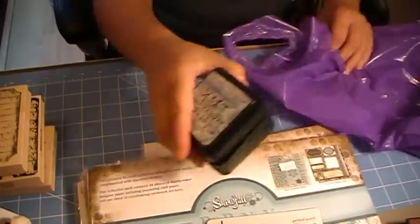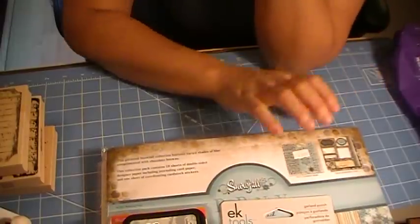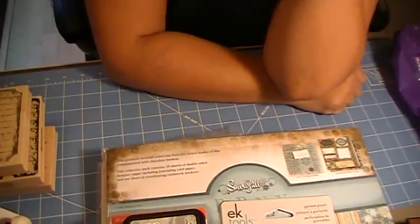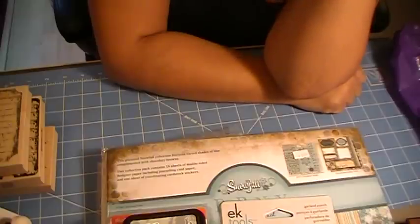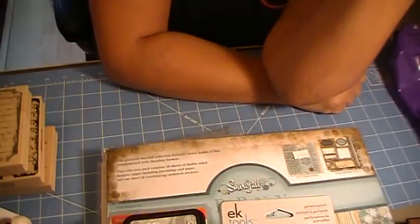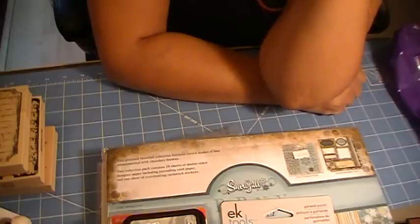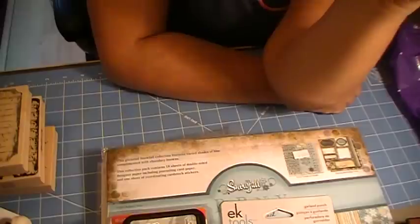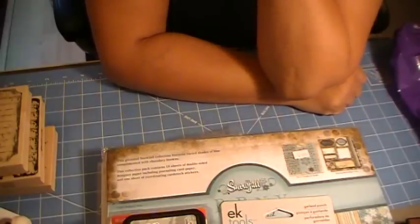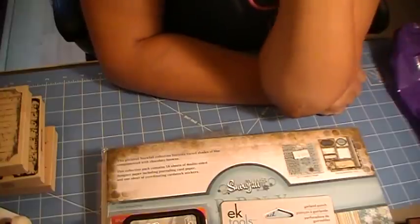The Christmas distress inks are Evergreen Bow, Fiesta Berries, and Ice Spruce. On my last video I mentioned the name of the store where I purchased these goodies, and I want to correct that — there are actually two sites: scrappadoodledoo.com and scrappadoodledoo.com. That's why I got confused — it's a bit of a tongue twister — but anyway, that's my haul!